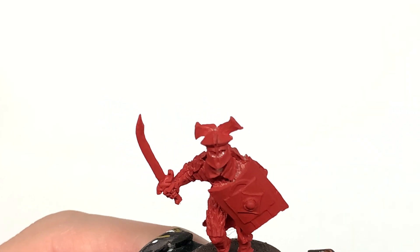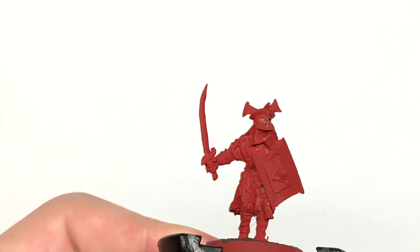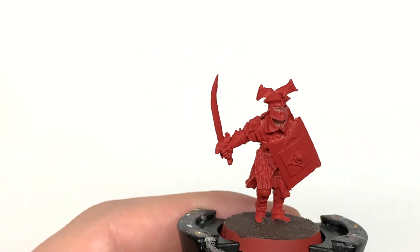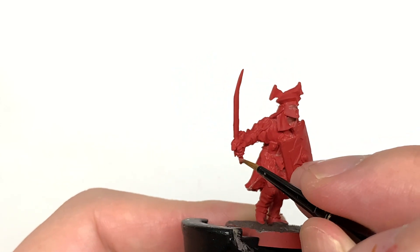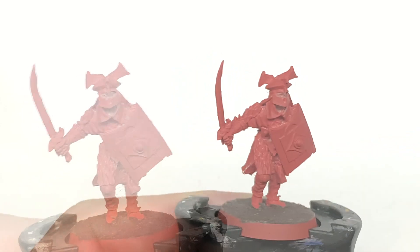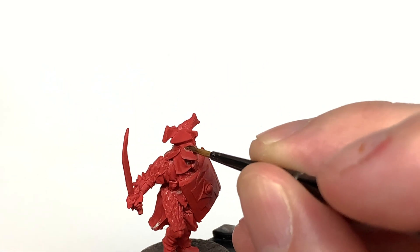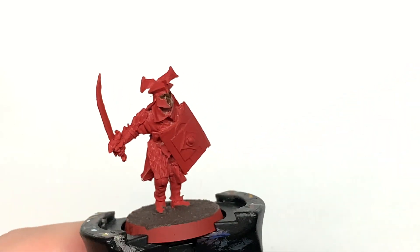I'm going to use some Citadel Bugman's Glow to do the face. There's only a little T-shaped section of face visible on these miniatures, so you're just going to squeeze that in there. I thought I'd do this before we do the gold. Then I'm going to use a little bit of Citadel Reikland Fleshshade just to shade that so you get the details showing through on that part of the miniature.